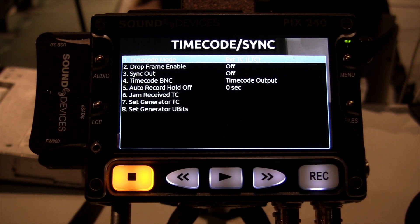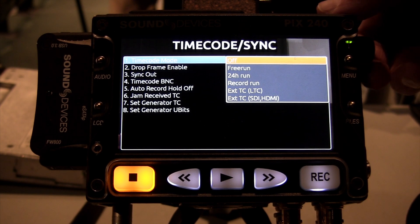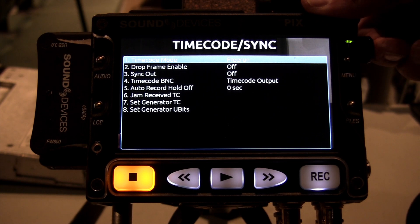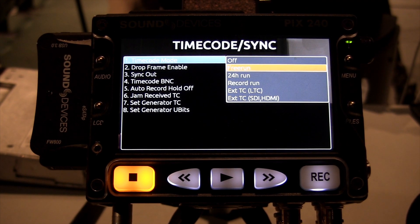Here you can see the menu structure of the PIX. There's the generator mode, which includes free run, 24-hour run, or record run, and then there are external timecode modes. If you want to pick up external timecode from an external source or from the camera via SDI or HDMI, you'd set it to the bottom setting: external TC SDI HDMI.